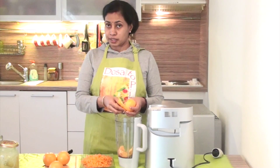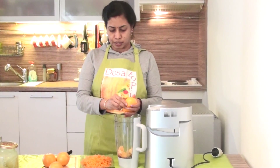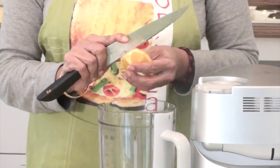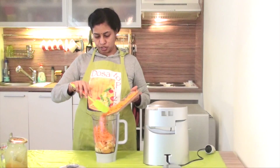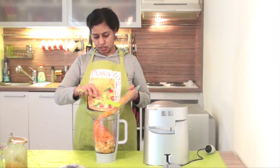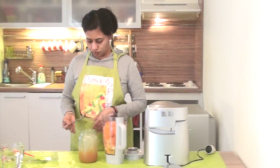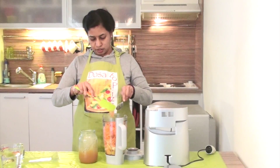If you want to use a blender or a mixer, you can use a blender or a mixer. Then we will add the carrot to the orange paste. Now add the carrot to the orange paste.